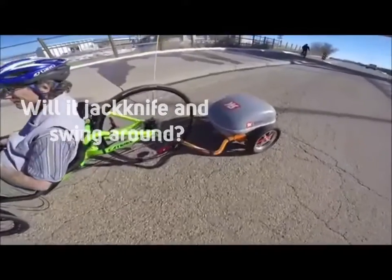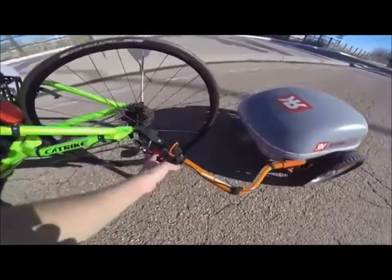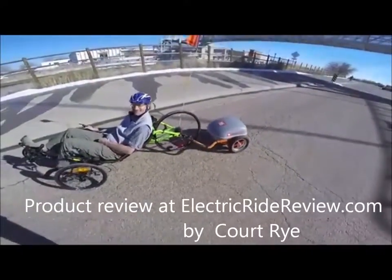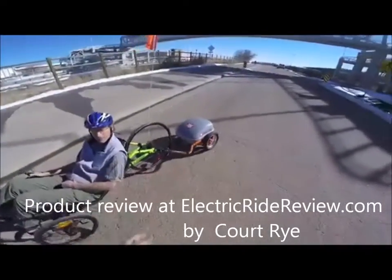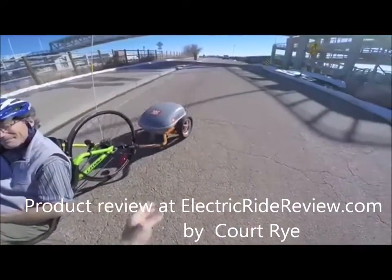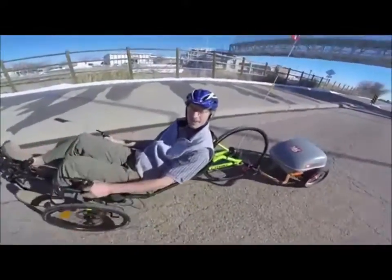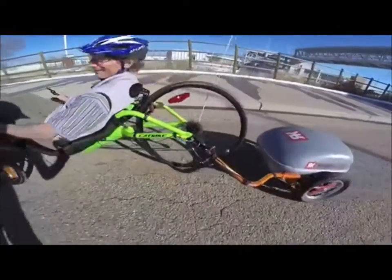One of the things I hear a lot in my comments from the last time I reviewed this bike is, won't it jackknife? People have all kinds of ideas, and I can see how maybe it's pushing kind of with that side arm. But let's try it — we're going to turn, we're going to make a powered loop here.